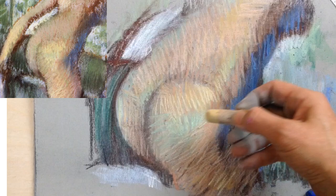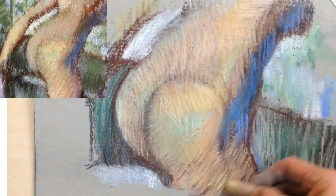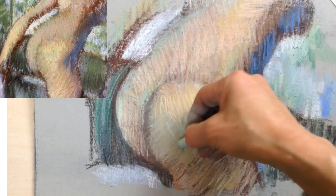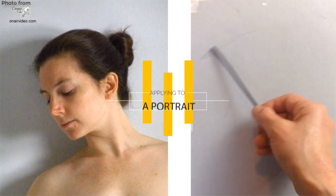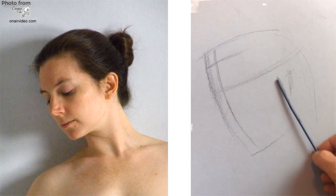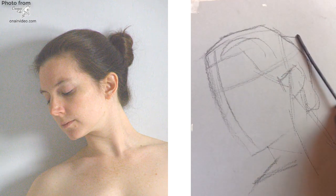Another thing she learned was that Degas applied colourful hatching very boldly and freely. He used both parallel and contour hatching to achieve both a sense of form and volume, and retain some overall consistency across the drawing. She then chose a picture of a head from Crocky Cafe to practice the skills she'd picked up from Degas. She used exactly the same pastel colours.